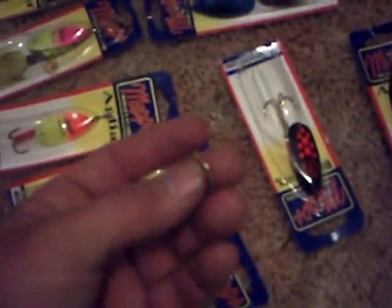Line twist is a problem with spinner baits and some spoons, especially inline spinners. I'll run a barrel swivel with about six inches of 14-pound test before my wire leader. It'll still twist some, but it'll help with line twist from an inline spinner or spoon. It's a good tip.